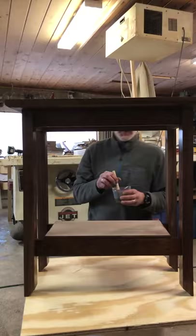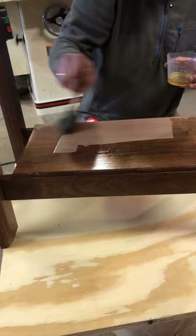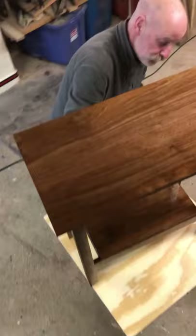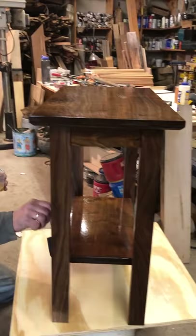I'm using oil-based polyurethane in a satin finish for a pretty straightforward finish on the walnut. I'll do two coats of this and a little cleanup, and then we'll have ourselves a done table. Thanks for coming along for the project and keeping me in my shop.